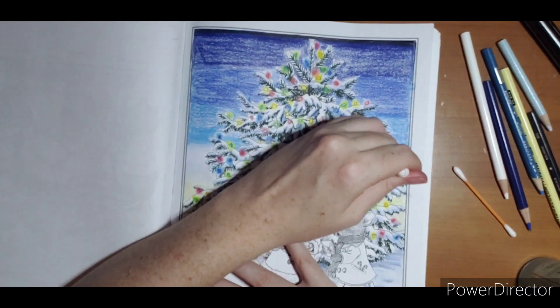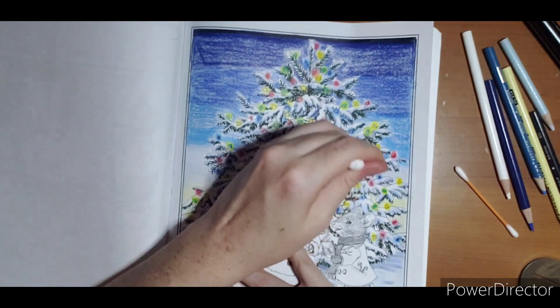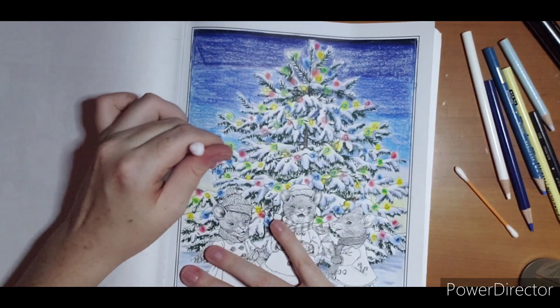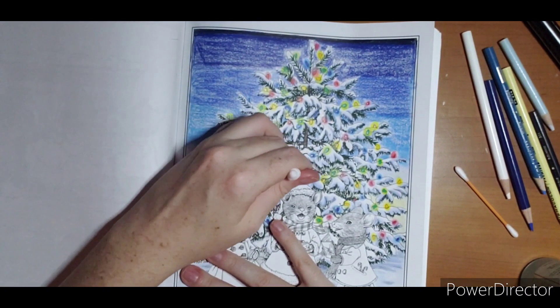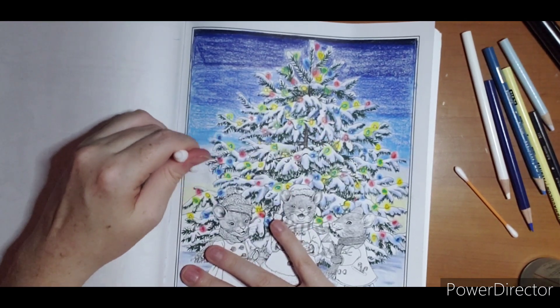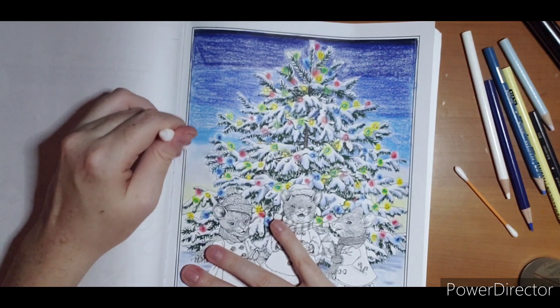Moving up to blue here — try not to touch the dark blue just yet. This will be a lot easier to see when I get up to the darker blue. Just give me one second — I know it kind of looks like nothing's happening right this minute, but once I get up to this area the magic will happen.